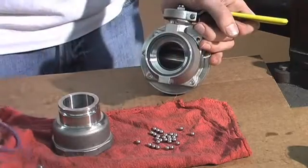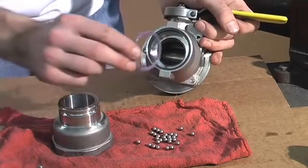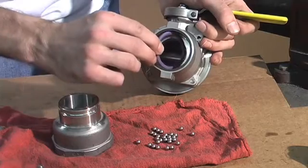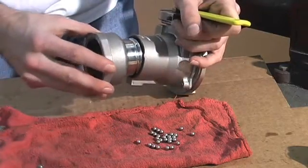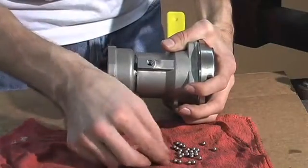Then you can replace the new swivel seal, which will fit into a groove. You can replace the swivel body and then replace the swivel balls.